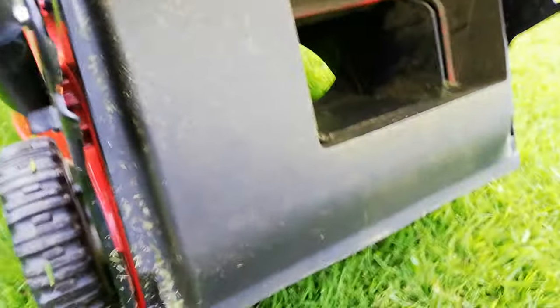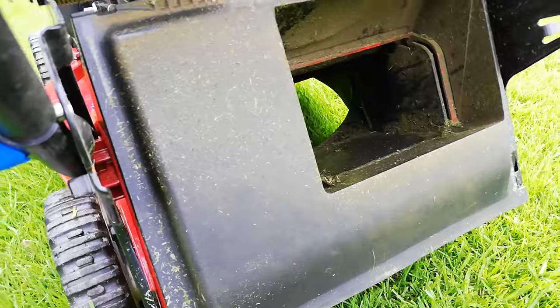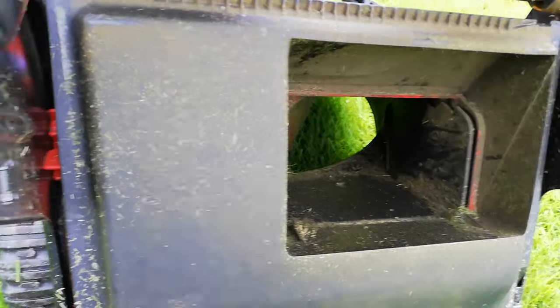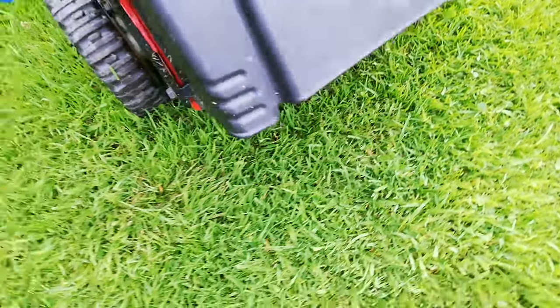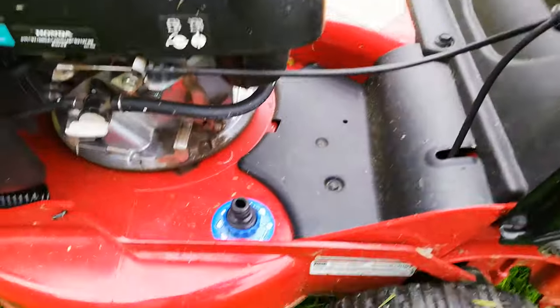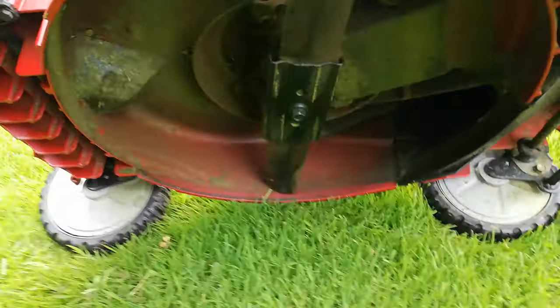On the back of the mower as well, make sure your bag seals everywhere — make sure it's nice and tight. And then the chute itself, obviously make sure that's fairly clean with no debris in the way blocking your grass clippings.